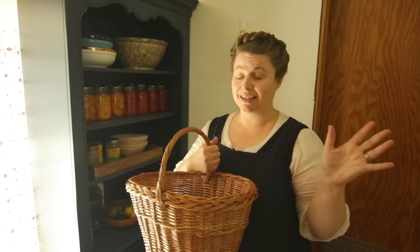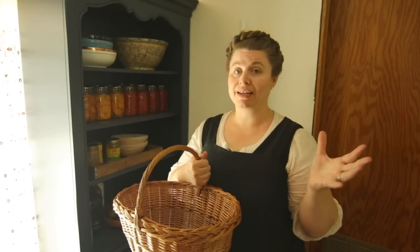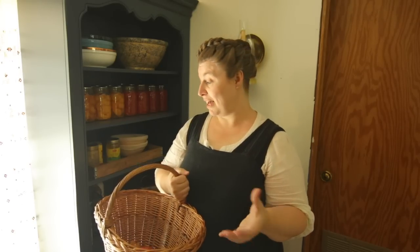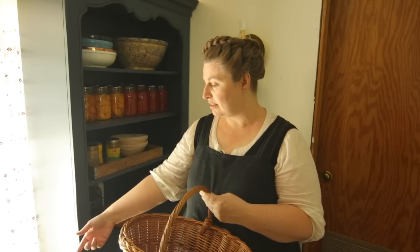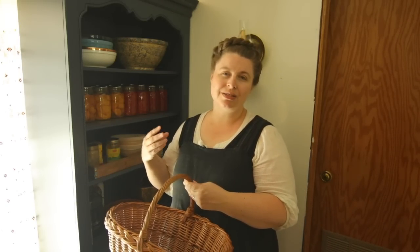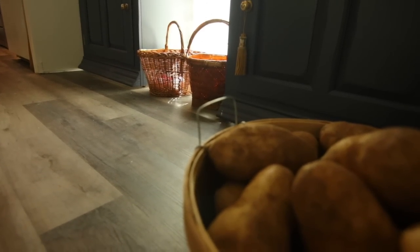Another space-saving hack I use regularly is baskets — great for keeping fruit and vegetables so you can see what you have. You want to keep most stuff out of sunlight to keep everything cool. Right now I have my oranges and onions in this area where the sun goes, but I use them up so quickly it's not an issue. My kitchen stays pretty cool, but I definitely keep potatoes in a darker area in the kitchen or in my big pantry.